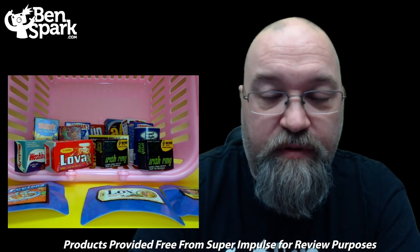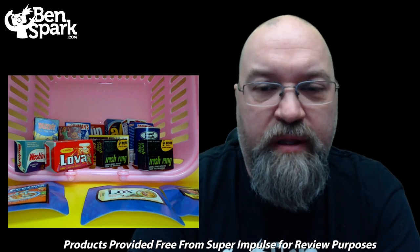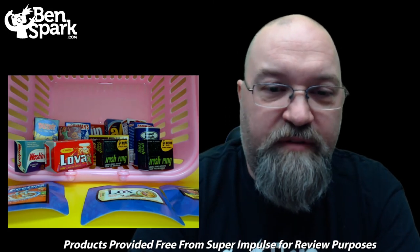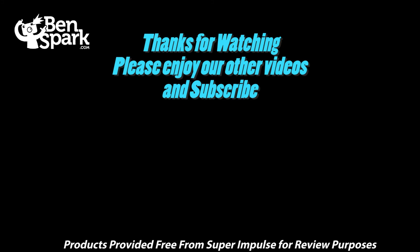Well, that is the end of our wacky shopping trip. Thank you to Super Impulse for sending me the Wacky Packages Series 3 — five of those packages. I'll put a link as to where you can find those and get your own set of Wacky Packages 3D Puny products. This is Drew Bennett from Ben Spark Family Adventures. You can find me on Instagram and Twitter as Ben Spark, Facebook.com slash Ben Spark Family Adventures. Thanks for watching — I'll see you next time.